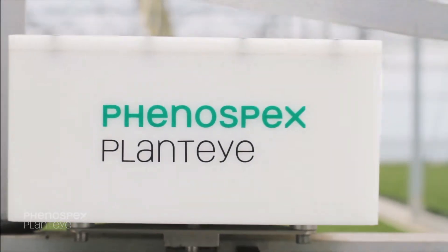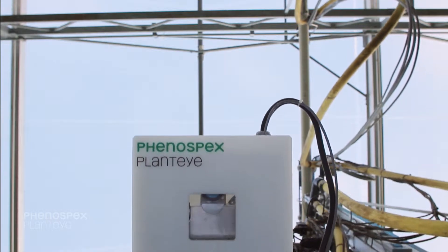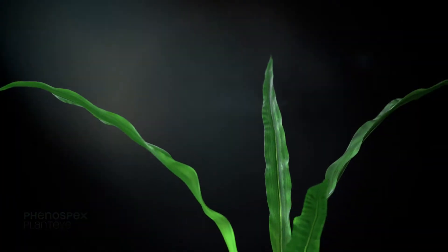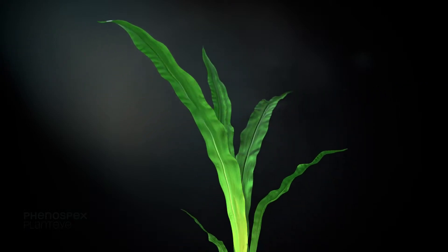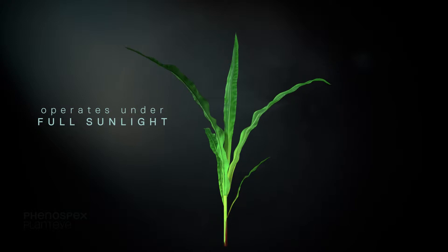PhennoSpecs PlantEye is a new generation 3D laser scanner specifically designed to measure plants at high throughput in harsh environments. It's robust and reliable and can be operated under full sunlight.